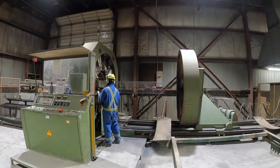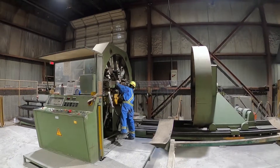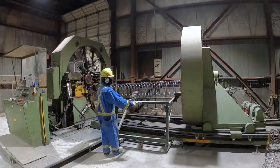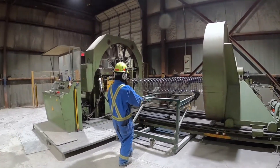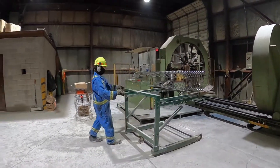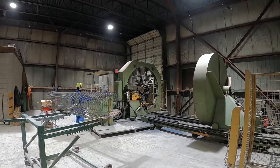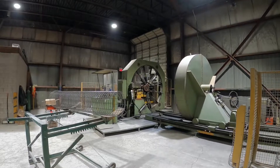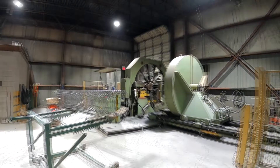The wire is cut and the cage is removed. A special off-bearing card is used to take out the newly formed cage. The machine is reset to the start and the process is repeated. Every pipe produced with the CSA A257.2 designation has reinforcing as part of its construction.